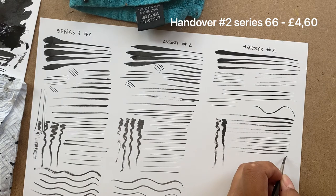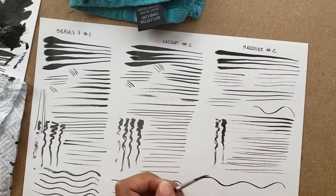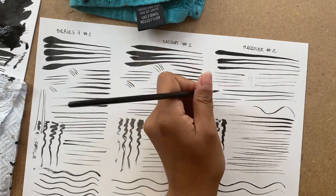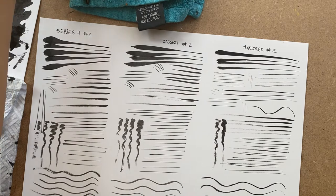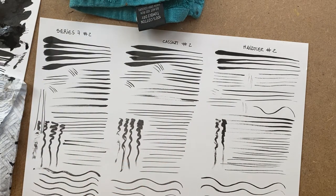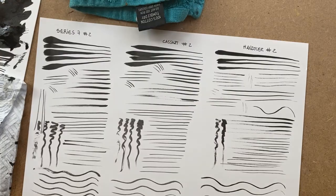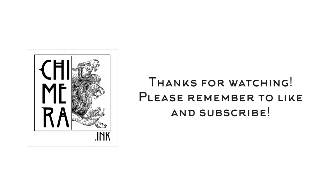I just felt like it would be nice to show a comparison between the brushes, especially because the Series 7 is an excellent brush — you can get small details and large sweeping thick-to-thin strokes. While I feel the Handover can do very precise small strokes, the Kassart is good for the long sweeping ones, even if the precision is not as sharp as the Handover. But the Series 7 can do it all just by itself. Thank you for watching, and if you found this video useful, please remember to like and subscribe to my channel so you never miss a new video. Thank you so much and happy arting!